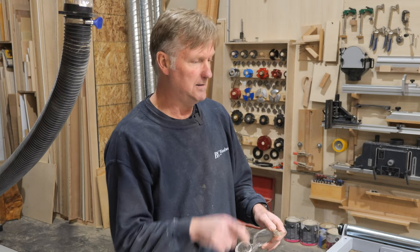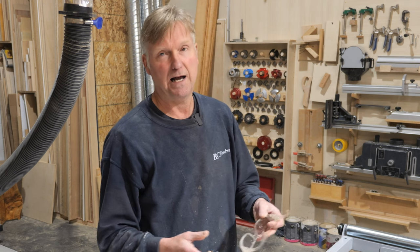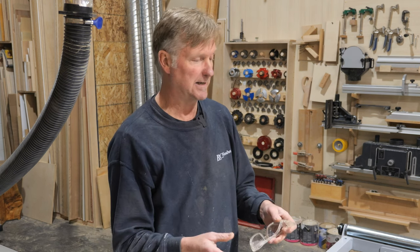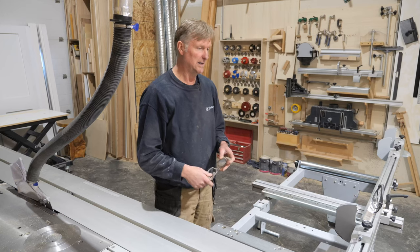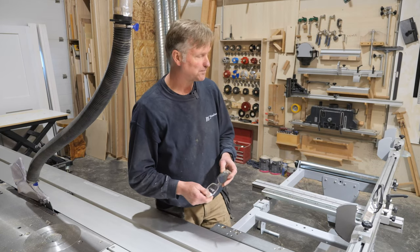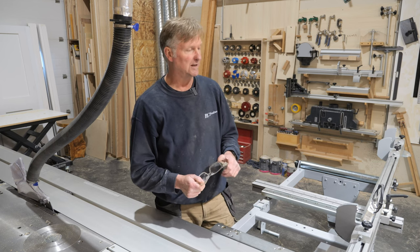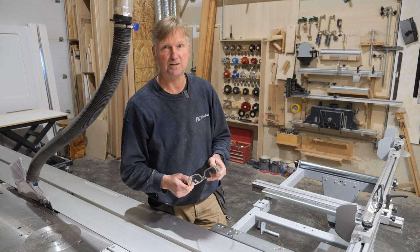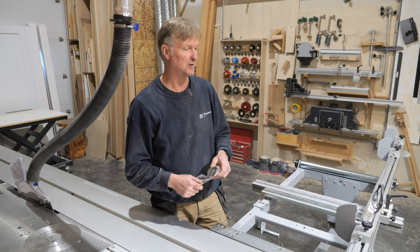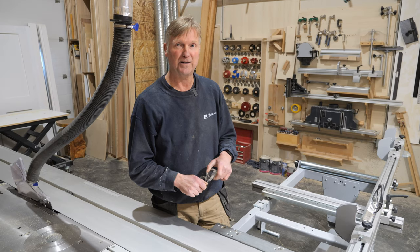Any questions about this setup and how you could potentially adapt it to any other crosscut fence — ask in the comment section below and I'll try to answer. Don't forget, if you like the video hit like, and if you haven't already subscribed please do so, as that will help me out. I'll see you in the next video — thanks.